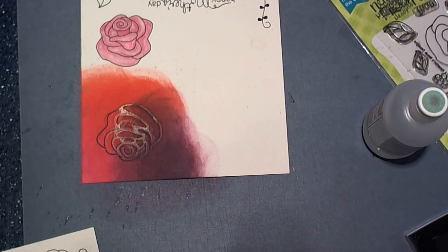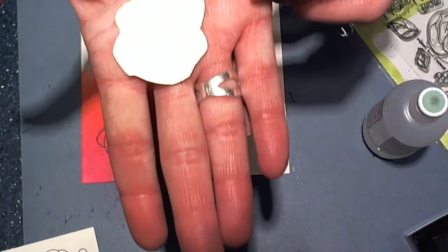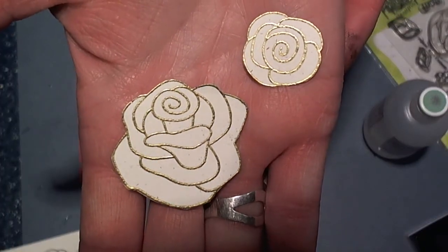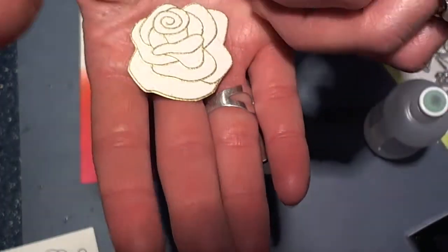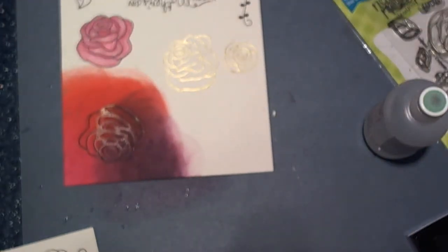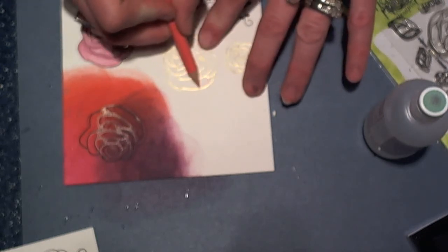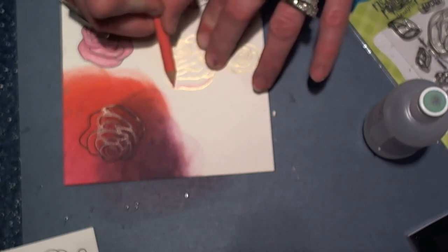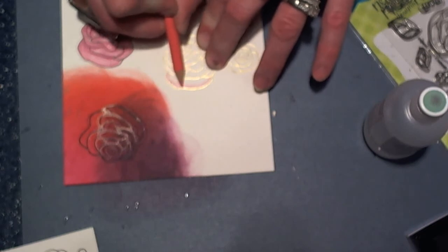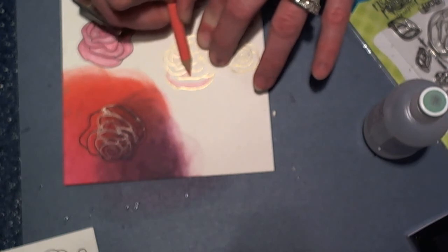And the next thing I wanted to share with you guys is embossing. You can tell these two images have been embossed with gold embossing powder. And then when you come back in and color in kind of the same way that we did, you get a really pretty two-toned effect with the embossing powder and then with the coloring right on top of it. And it just really makes these images come to life.